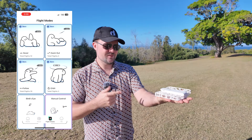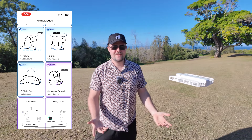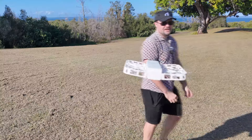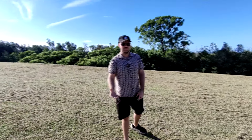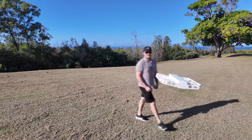So this is the hover mode. We get a countdown and it's going to launch. Now the hover mode, as the name suggests, it's just going to hover. So it started recording, but the cool thing is it will still track me. Even though it's not going to follow me — which is a different mode — it's going to hover and track my movement, so I can walk around and do exactly what I need to.